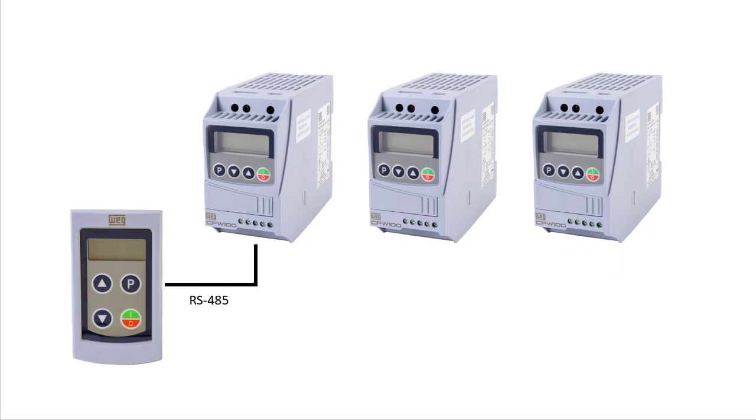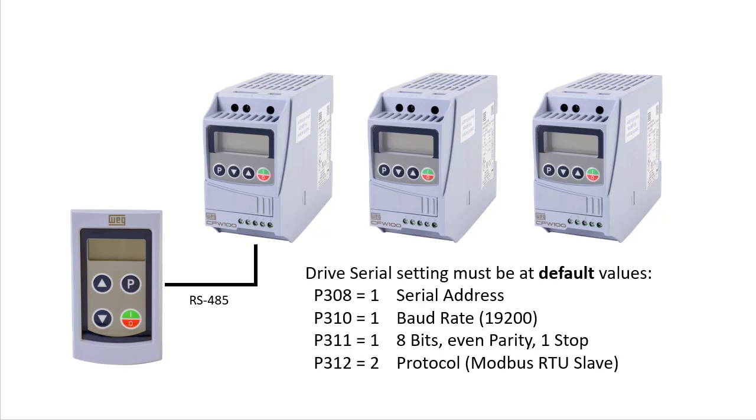It's important to understand that the remote keypad requires that the serial settings on the drive be at their default settings. We got most of those when we did a factory reset at the beginning of the video, but the serial address in parameter 308 does not get reset by that command, so you will have to go in and manually make sure it is set to 1.